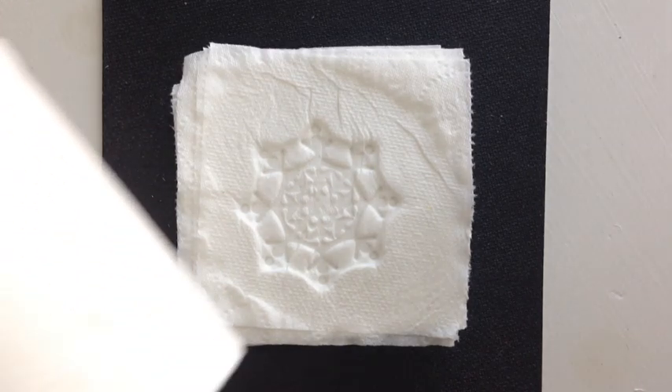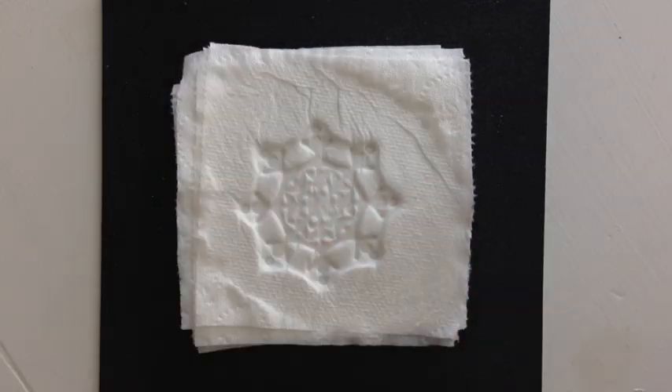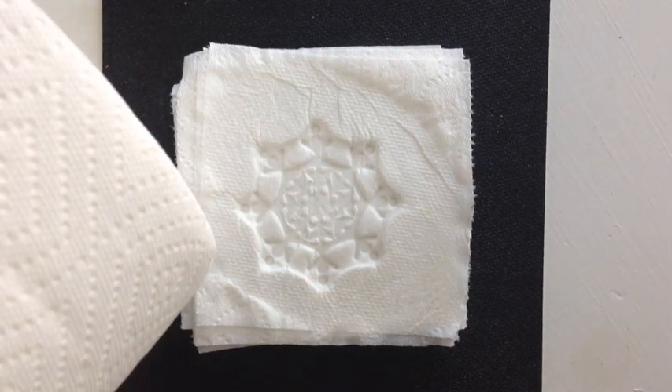First you'll need a roll of bath tissue. The one ply wasn't quite fluffy enough for this technique, so you'll definitely want the two ply. It's okay if the two ply is quilted because when we add water the quilted look will be removed. You'll also need a cup of water, a roll of paper towels, and a dry kitchen towel.